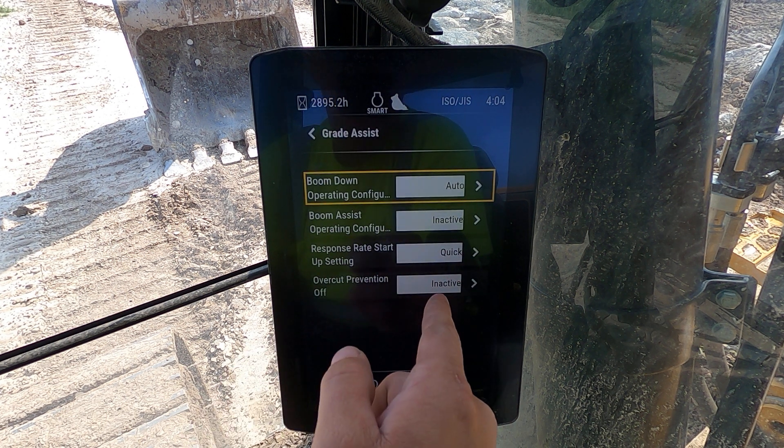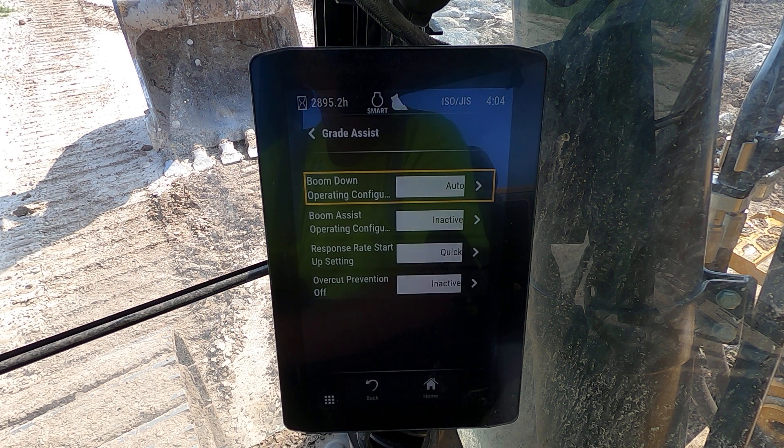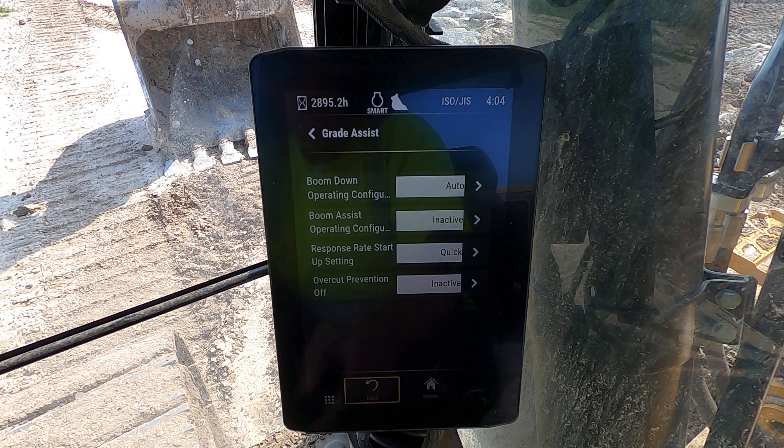Overcut prevention: inactive. If you don't want this machine to stop you, you're going to want this — it's going to help you out a lot.